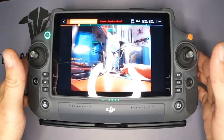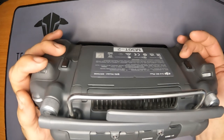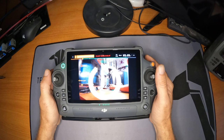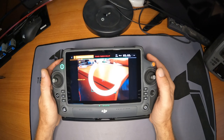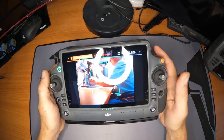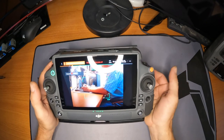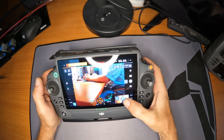On the back you have your left middle finger, right middle finger, and pointer finger. The way I currently have it set up: the pointer finger gets rid of all the information on the screen. Your gimbal — you move it up and down. If you want to quickly go 90 degrees down or 90 degrees up, that's the left middle finger. If you're panning right and left and want to quickly recenter, that's the right one. That works for me, but you may find another use.